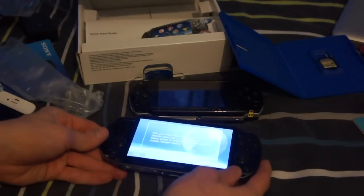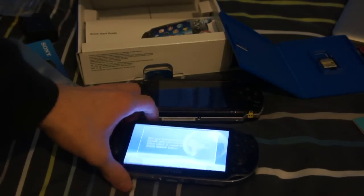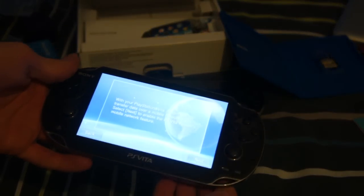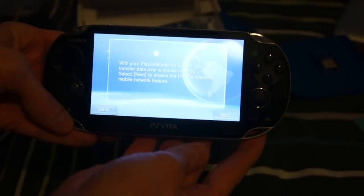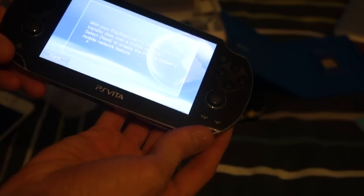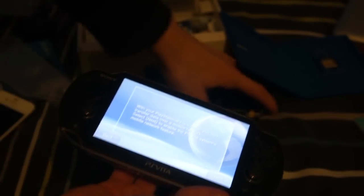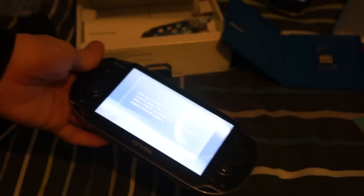Okay, apparently not straight to the UI — we need to set up the PlayStation Network. I'm just going to end this video here. I'll be posting a first impressions video of this console, maybe later today or tomorrow. The speakers are better than I expected, and a lot louder too. PS Vita and PSP are worlds apart — the Vita is what the PSP should have been.